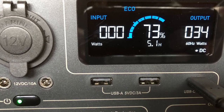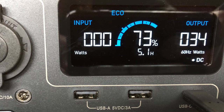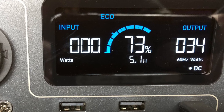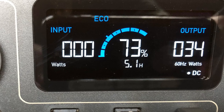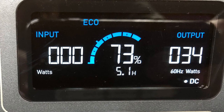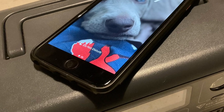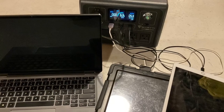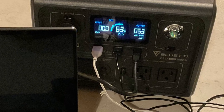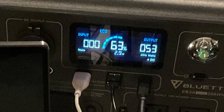One of the best parts about the EB3A is the display. It shows you exactly how much power is going in, how much power is coming out, how much charge you have left, and how long you can keep doing what you're doing before you run out of power. Here I have a laptop plugged in and charging via USB-C, which is currently drawing 34 watts, which I can keep doing for 5.1 hours with 73% charge. The EB3A USB-C can charge up to 100 watts. There's also an inductive charging pad on top so you can simply lay your phone on it and it will charge at up to 15 watts, assuming your phone supports inductive charging. Here I'm charging a laptop via USB-C, two iPads via USB-A, drawing a total of 53 watts, and the EB3A could keep doing this for another 2.9 hours at 63% charge. I love that display.